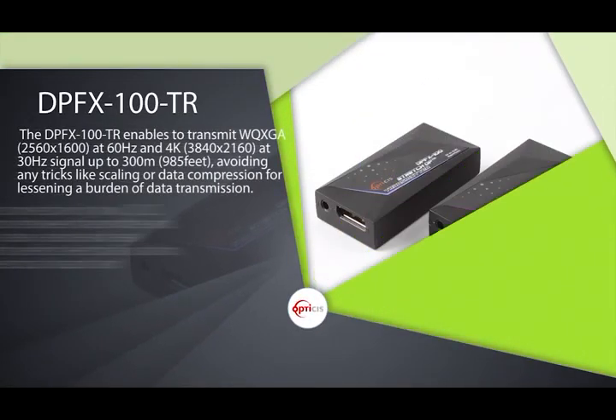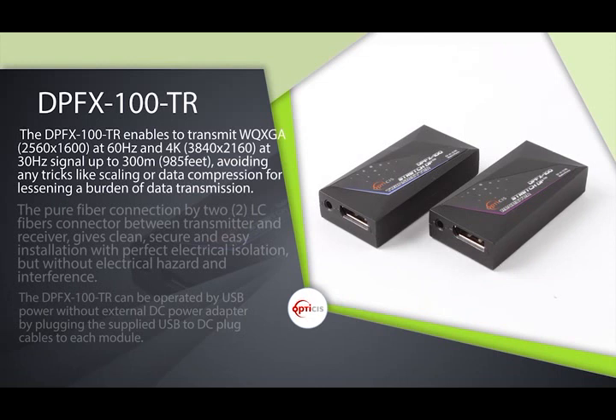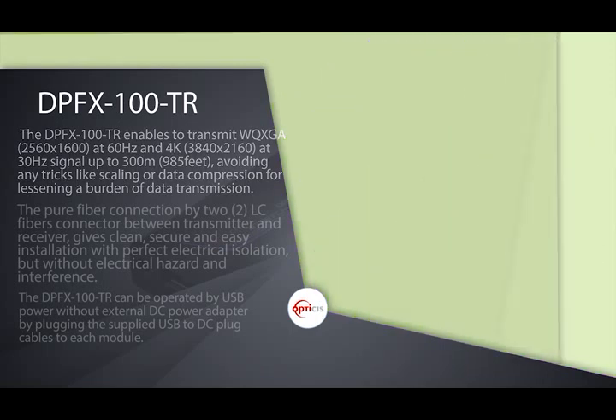The DPFx100TR is a Compact 2-Fiber DisplayPort Extender. It enables transmission of WQXGA at 60Hz and 4K resolution at 30Hz signal up to 300 meters (985ft), avoiding any tricks like scaling or data compression for lessening the burden of data transmission.